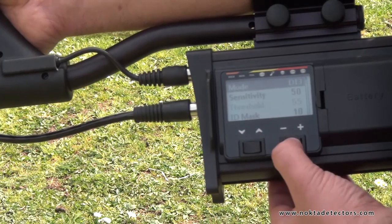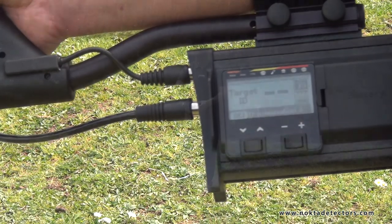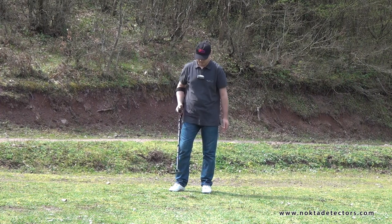We will use the device in the Discrimination 2 mode first. This is the two-tone discrimination mode. In this mode, the device will produce a low tone for ferrous metals and a different single tone for non-ferrous metals. We will do an automatic ground balance and start searching now.